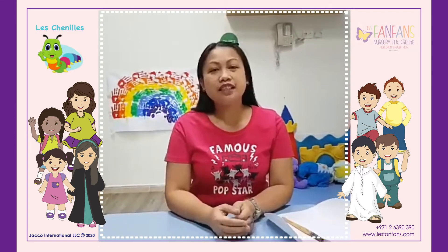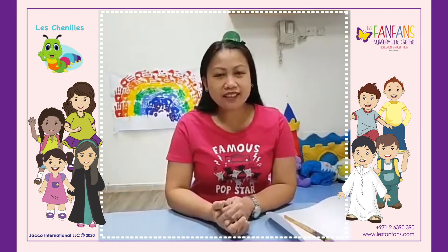Hello, Shinies! Today, we will do an egg craft.